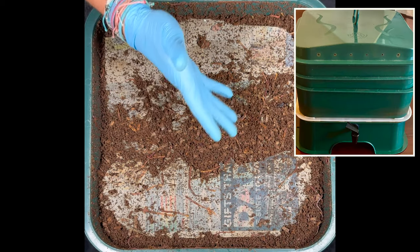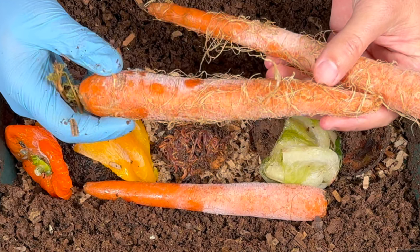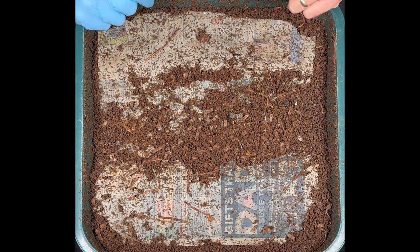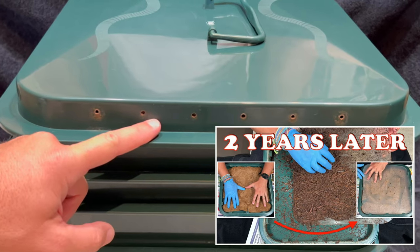We're here at my VermiHut indoor worm bin. The last time we were in here, we put in some big hairy carrots along with some other food. Check it out — worms all over the surface. I run into that a lot with my VermiHut because it has a lid that has some condensation on it that kind of drips back down.